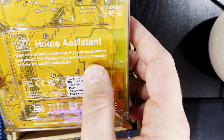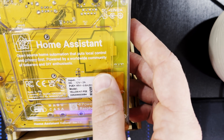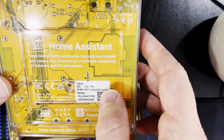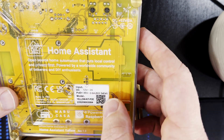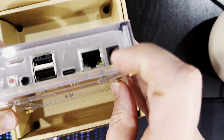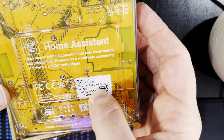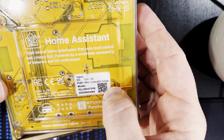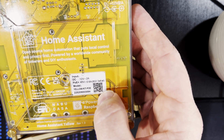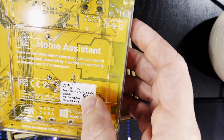On the bottom it reads: 'open source home automation that puts local control and privacy first, powered by a worldwide community of tinkerers and DIY enthusiasts, made in PRC.' It takes 12 volts at 2 amps on the DC jack. It's the Yellow Kit PoE — PoE Plus, 48 volts at 0.6 amps, 802.3af or at, and there's a serial number there, powered by Raspberry Pi, Nabu Casa logo.